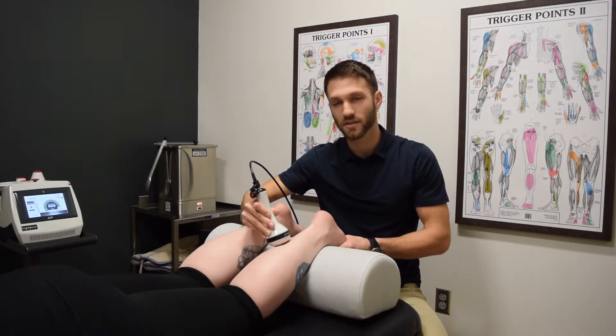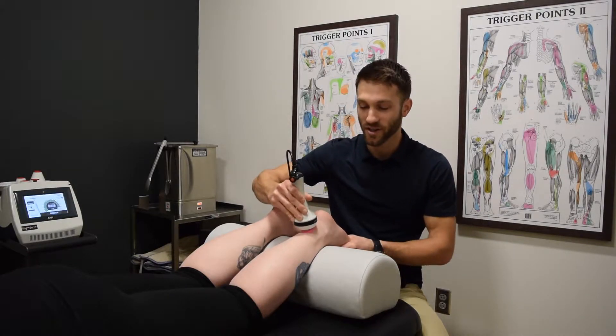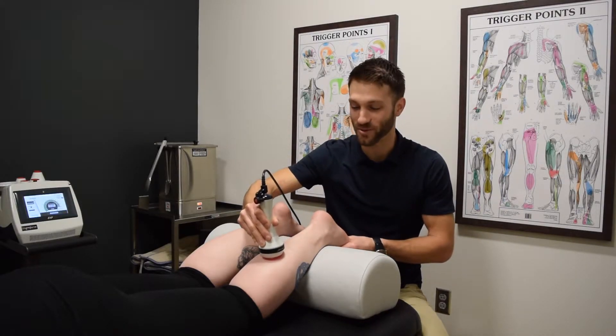Treatments usually last about three minutes with the laser, so we're just going to fast forward right through that for you.